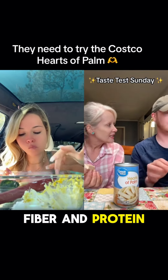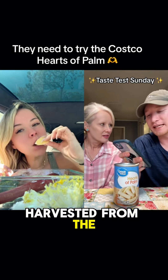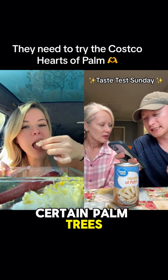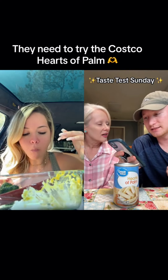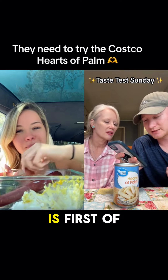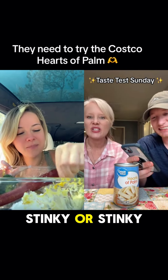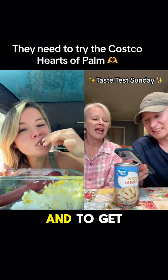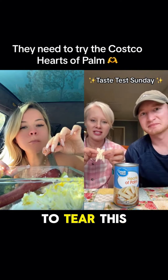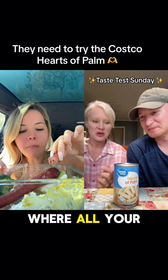Fiber and protein — what is it? It's a vegetable harvested from the inner core and growing bulb of certain palm trees. Who decided that it was a good idea to eat part of that? These things are stinky, okay. And to get the full flavor, honestly, you've got to tear this thing open. Yeah, that's where all your flavor is.